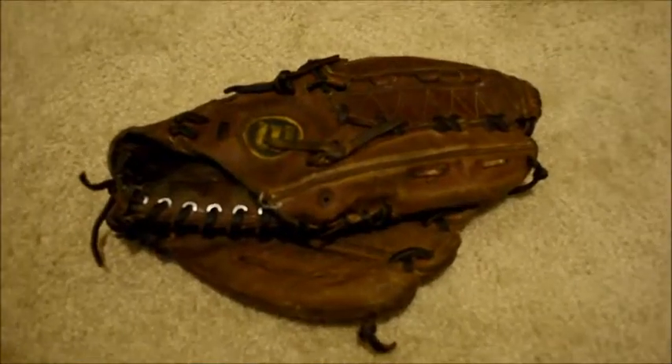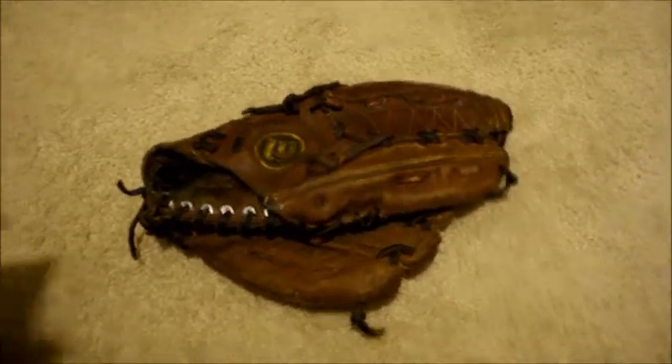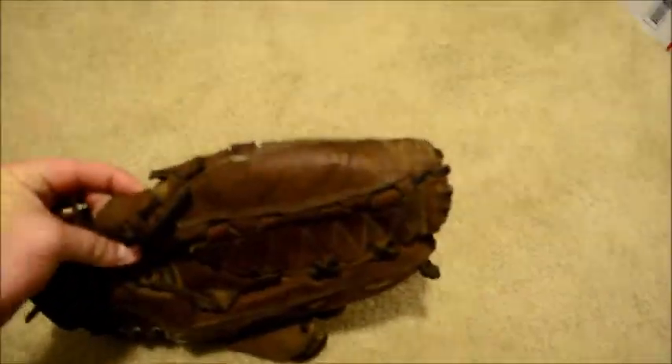Hey guys, Kevin at GloverLace.com and today we have a before and after shot of this Wilson. This is an older one — a Wilson A2000 XLC.